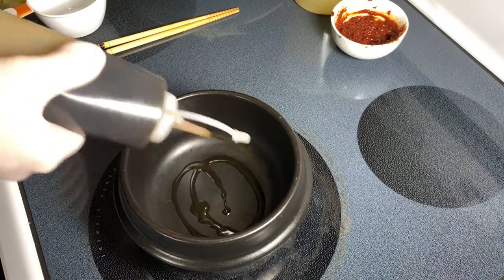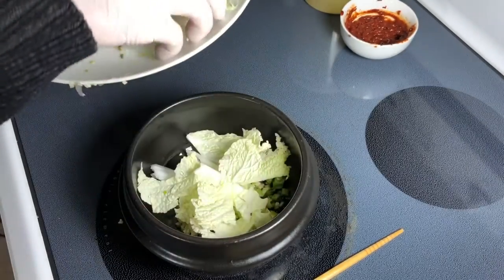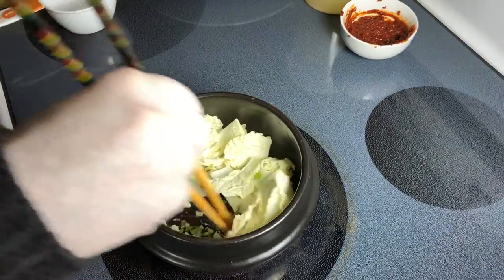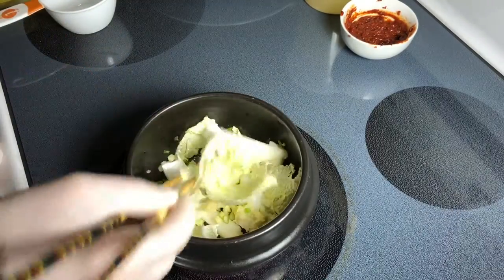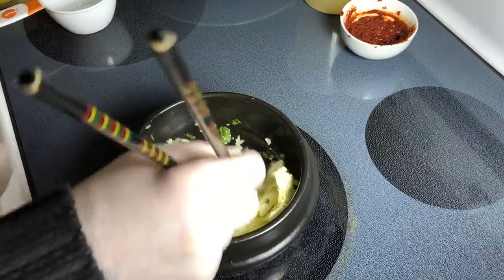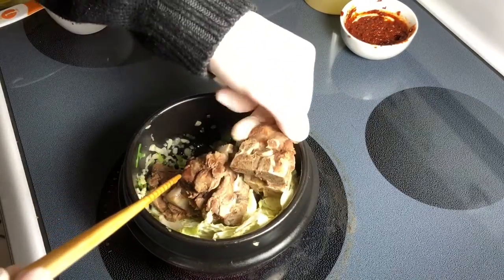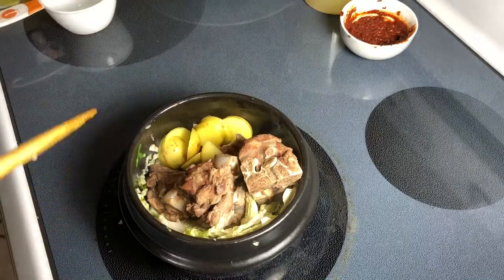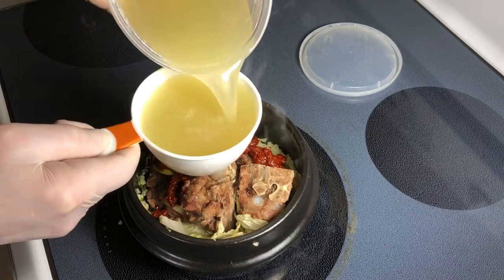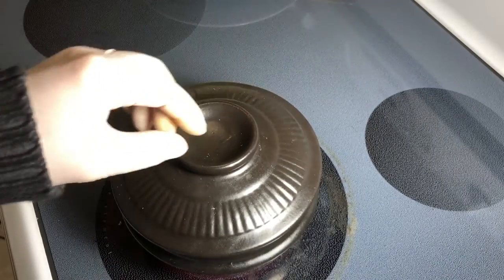I'm going with a splash of sesame oil. Heat it up, then in with garlic and onions. Cabbage goes in too — hopefully you can hear it sizzle. Just wilt the cabbage a little bit and infuse the oil with garlic and onion. Meat goes back in, then potatoes, seasoning paste, and this delicious pork broth. When it starts to boil I'm going to cover and go for about 10 minutes until the potatoes are soft.